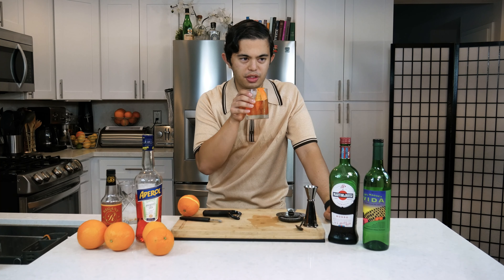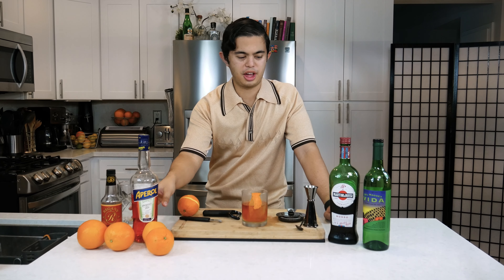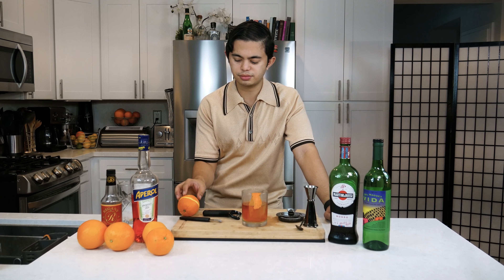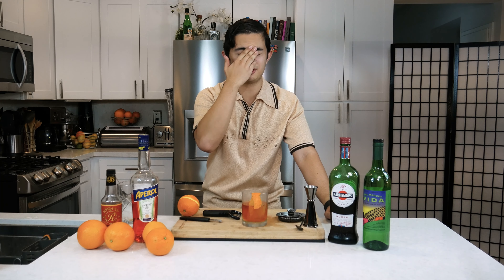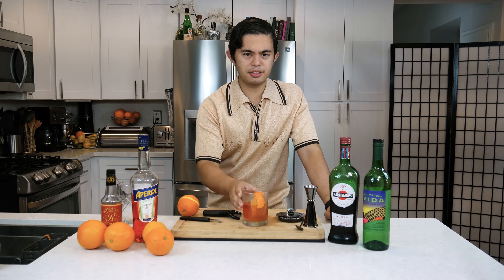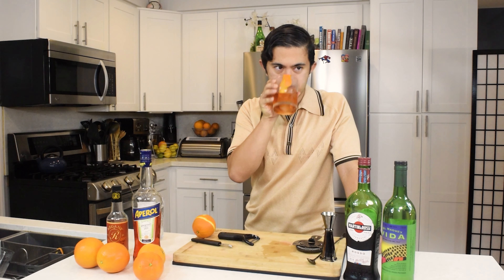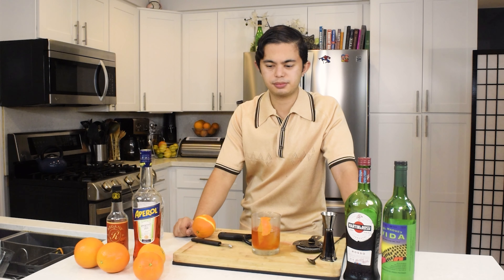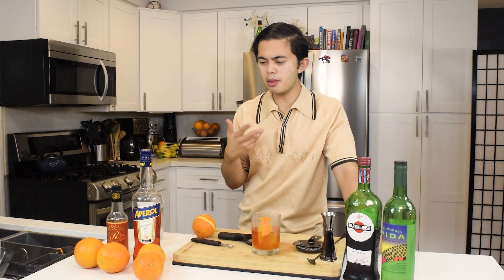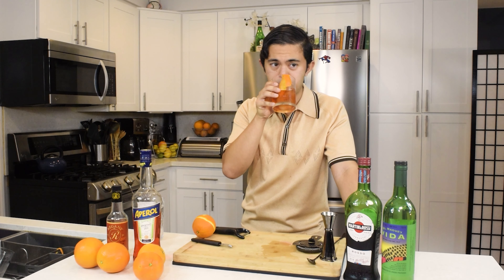So right away you get those notes of orange with the Aperol and the orange bitters, and then you get the herbs — the stuff they fortify wine with for vermouth. And then it has a really nice smoky aftertaste thanks to the mezcal. There are notes of vanilla that go really well with the orange. It's a really pleasant drink.